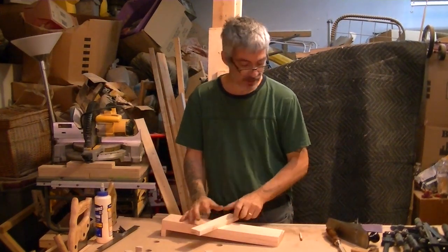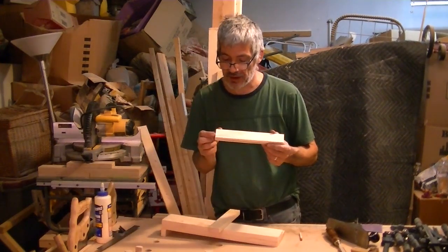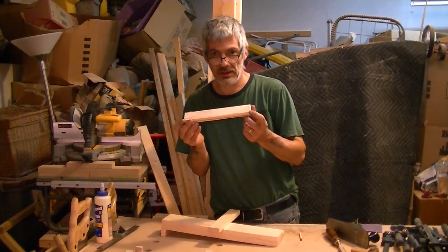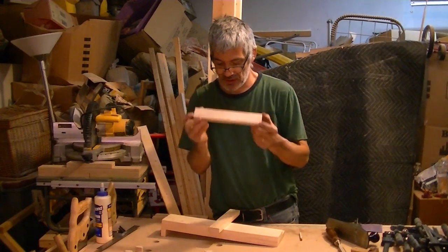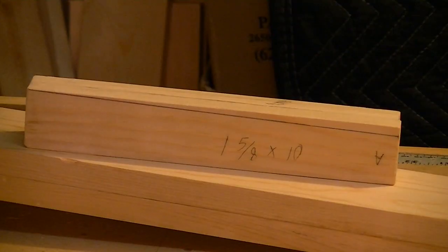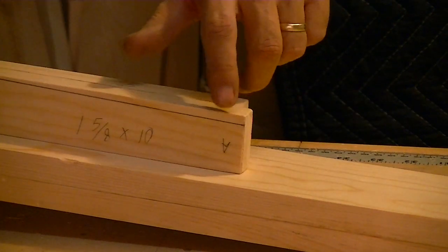So now with the two pieces left over — on one side you're going to mark a quarter of an inch, and you're going to meet the other corner from that quarter inch. That's going to create a wedge shape. You're going to do the same thing on the other side. Once you've done that, we're going to plane that down right to the line.